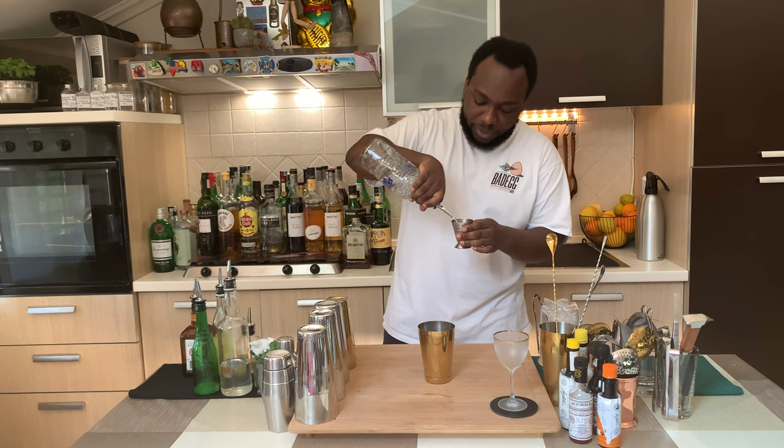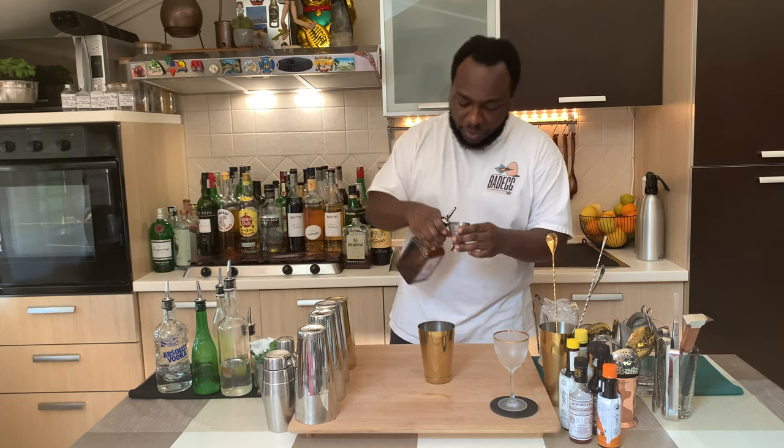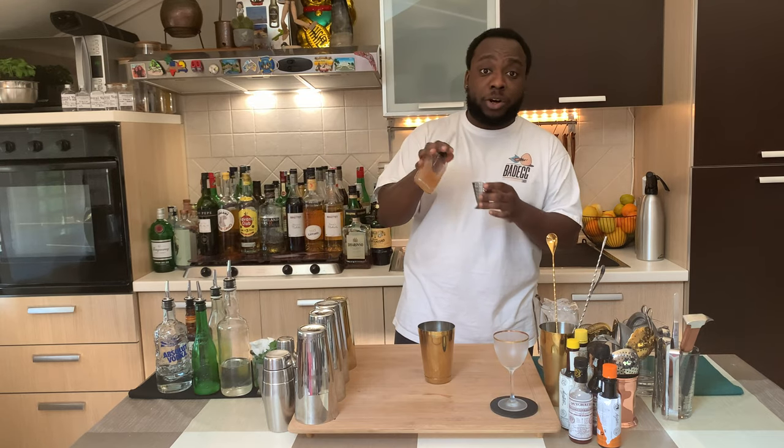We're gonna start with 30ml of vodka, 30ml of Cointreau, 30ml of lemon juice, and 10ml of orgeat — homemade.